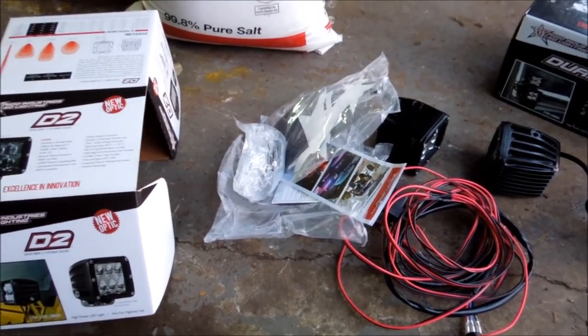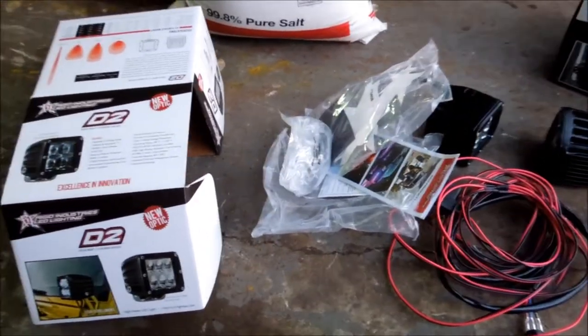Hey guys, how's it going? Ghostly Rich here today, and as you can see we've got a couple of different lights that we're going to be setting up today.